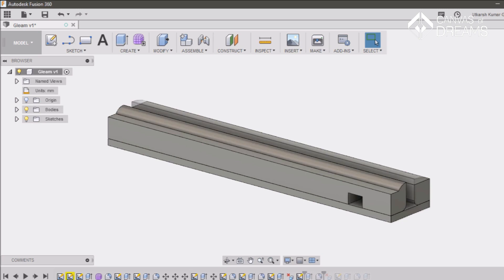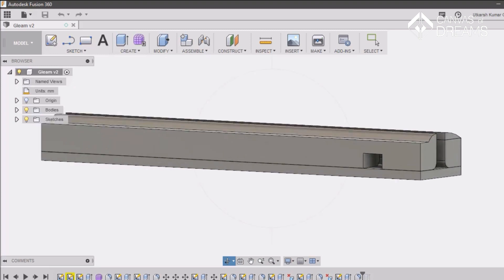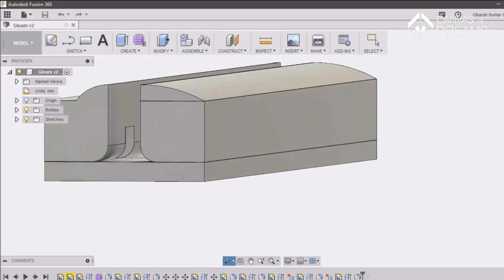The stand of the nightlight is designed in Fusion 360. It's a fantastic CAD/CAM software by Autodesk which also happens to be free. The design is pretty simple, containing a slot for a 12-volt DC jack, routed space for an LED strip, and an inset to fix an engraved acrylic sheet.